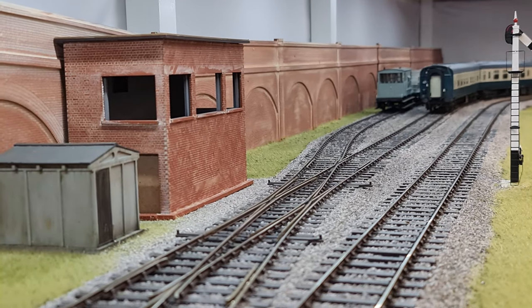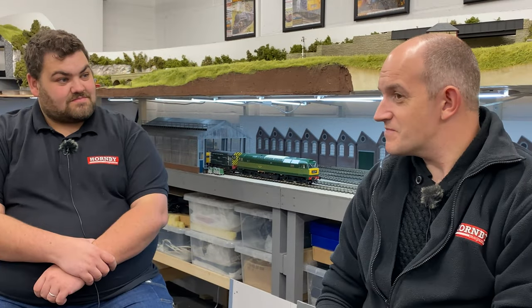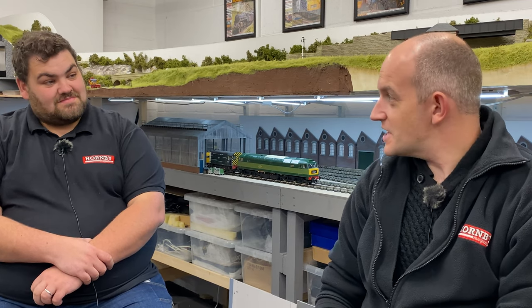It's a very nice loco for your money. I'm really impressed with how it runs — we've enjoyed having it running on the layout here. It's been batting around a seven or eight coach train quite often; you can see it running today on a six-coach set, but we've had it on longer trains as well. It's a really good running locomotive.